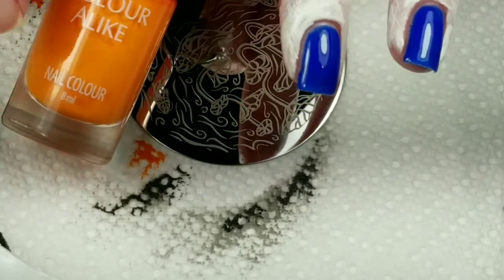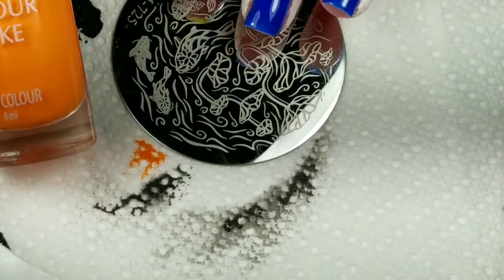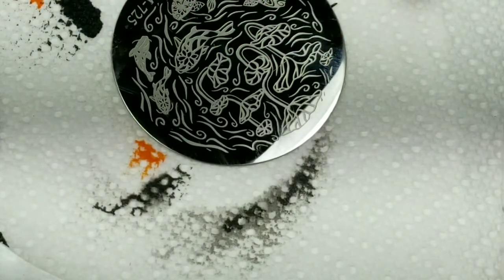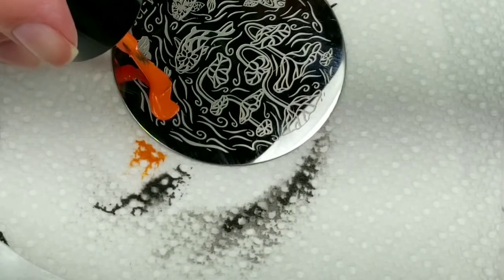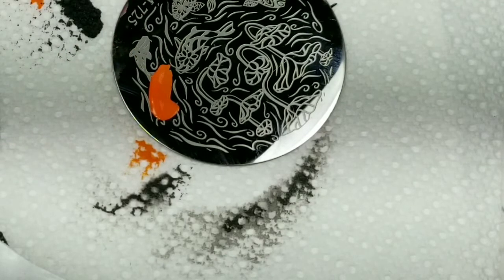I'm going to use Chlor-A-Like Orange — this is Be an Electric Orange — for the fish. I wanted this to resemble a Chinese garden, with the bamboo and the orange koi fish.